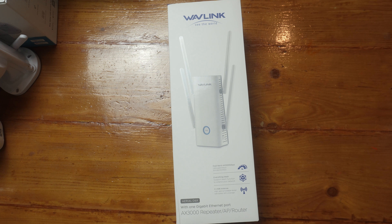Today we're looking at the Wavelink AX3000 Wi-Fi 6 extender. Although I say extender, this has four operating modes.